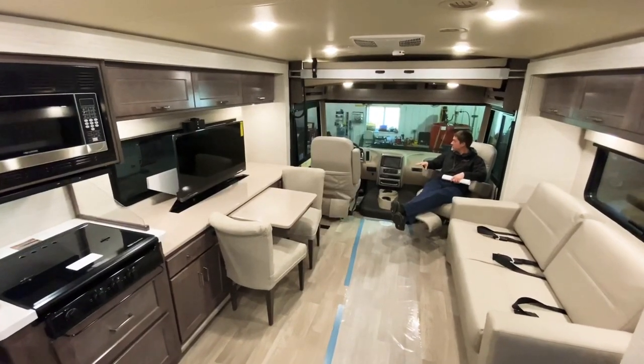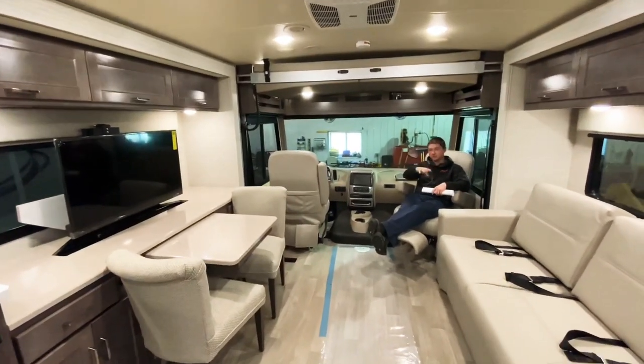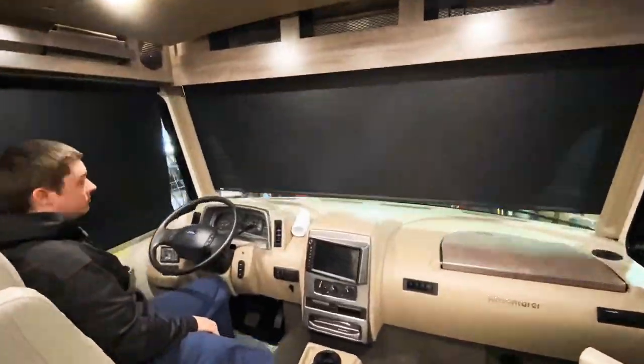Up here in the front of the motorhome, both of these seats swivel around, which adds to the seating in the main living area. We also have a quick, easy setup for our front cab privacy curtain.